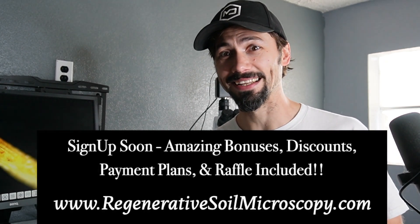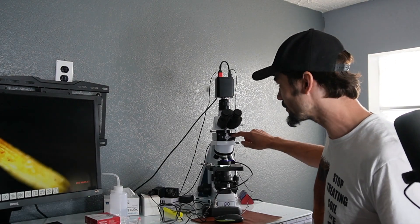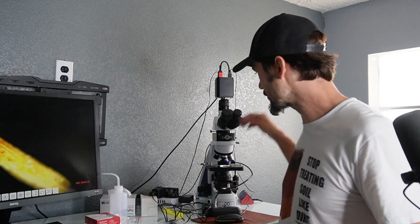The course begins — sign up closes tomorrow at midnight at regenerativesoilmicroscopy.com. There's a $2,400 giveaway for a base microscope unit, 37% off your gear, discounts, bonuses, and payment plans. See why people at the highest levels of soil consultancy and agriculture are using the microscope to go to another level — to figure things out earlier, protect their food, protect their families, protect their communities. I hope you join us. I'm Matt Powers — grow abundantly, learn daily, and live regeneratively.